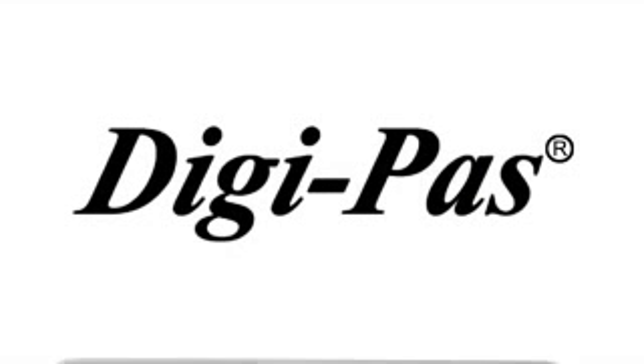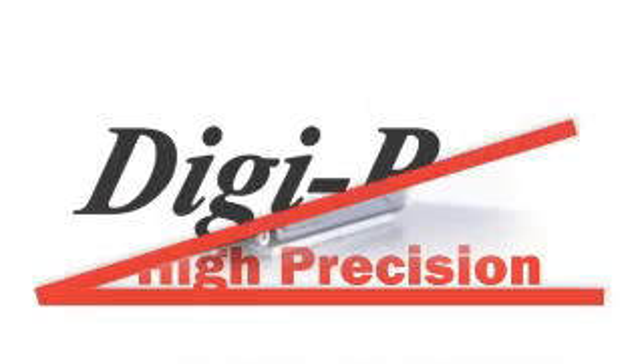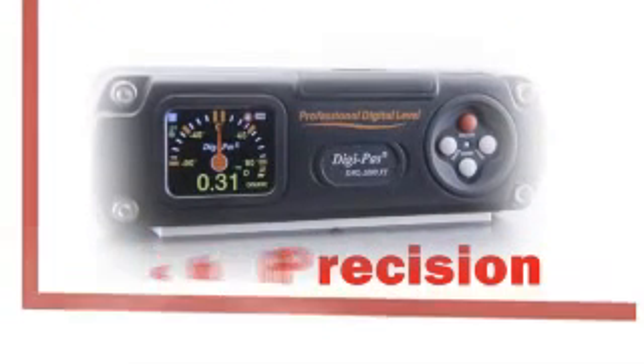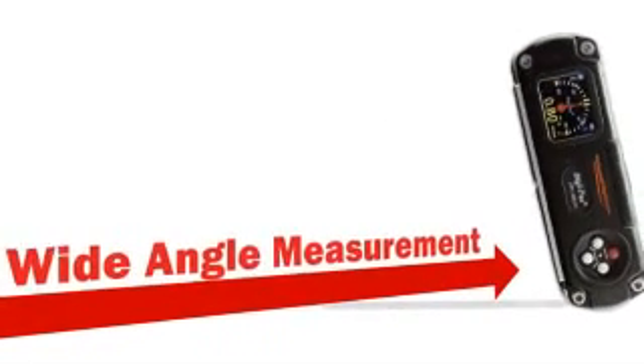DigiPass introduces the innovative DWL-2000XY, a dual-axis, high-precision digital machinist level. Offering a high resolution of 0.01 degree, a wide-angle measurement range, and PC connectivity.